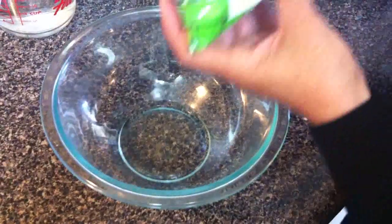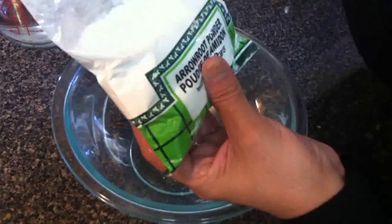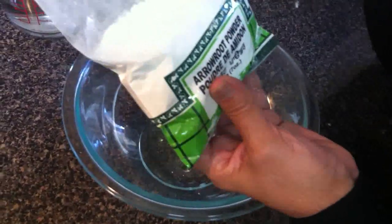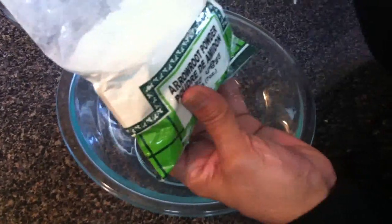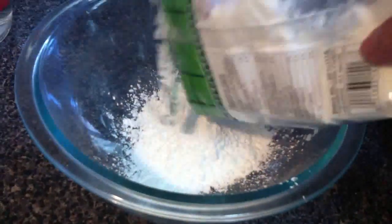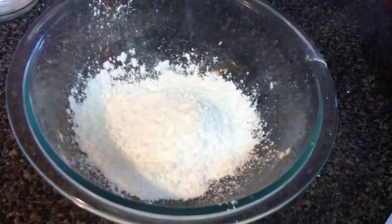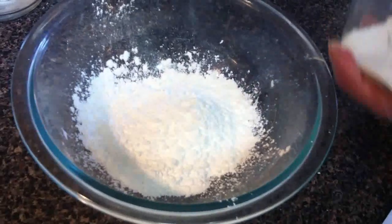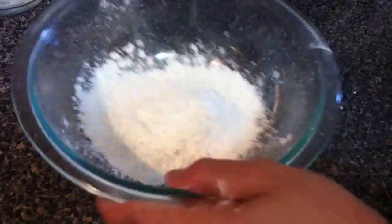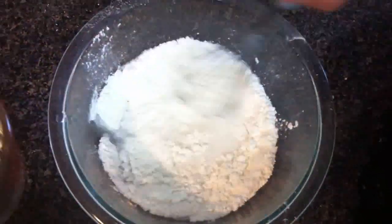For the batter, here I have arrowroot powder. It's basically derived from potatoes. This batter makes the Bafwada more crispy and spongy. You can get it at Indian grocery stores. Use about half of the powder. Add just a little salt in it and mix it in water. Make sure there are no lumps.